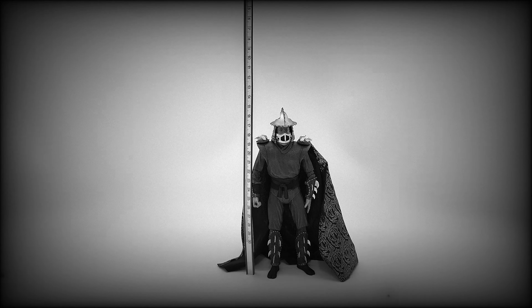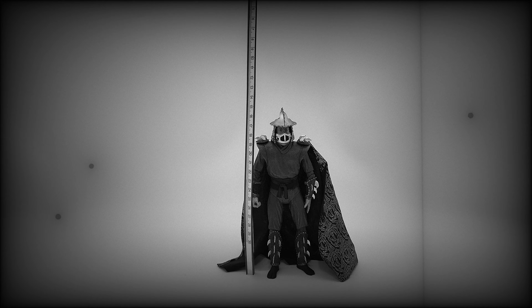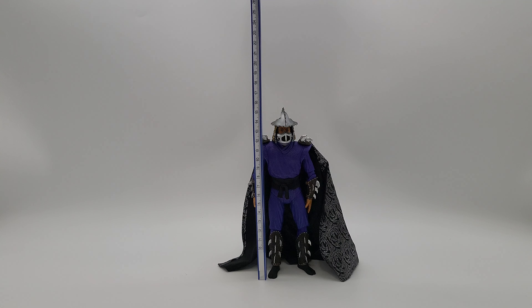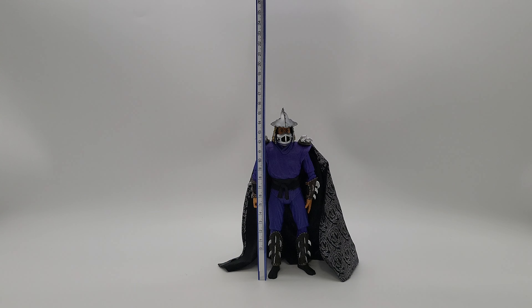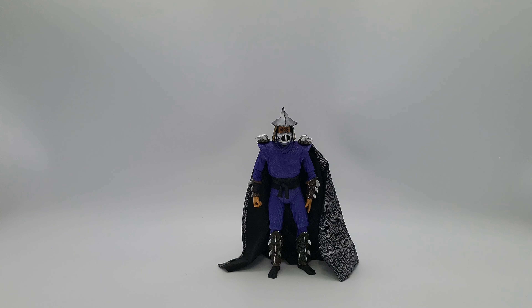Let's roll him off the stand and measure him. On the centimeter side he's right at 18 centimeters, and flipping it over to inches he's right at a little bit over seven inches tall.